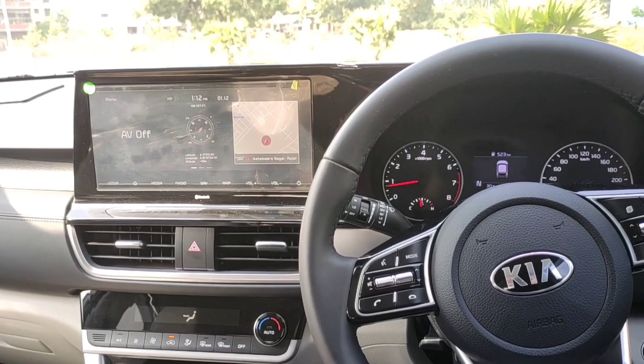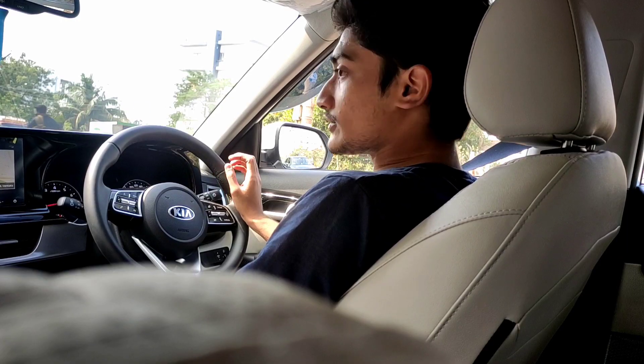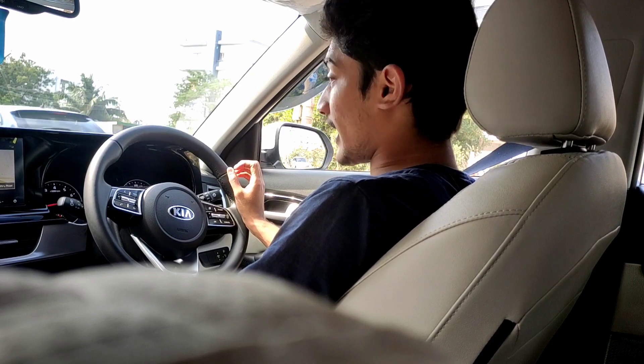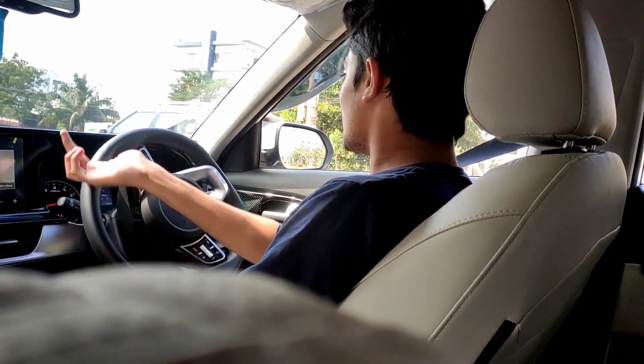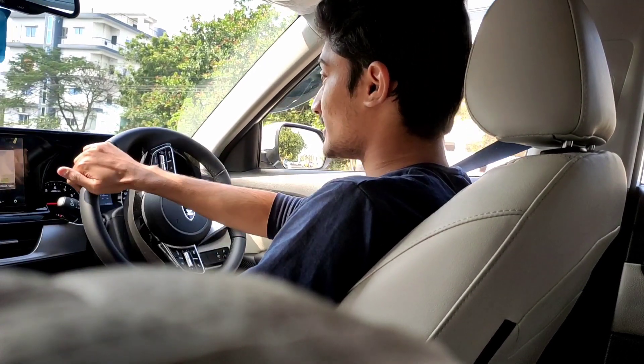So guys, that's about the interior and exterior of the Kia Seltos. Without any delay, let's get driving. I'm driving the Kia Seltos IVT — Intelligent Variable Transmission — which can also be known as CVT.